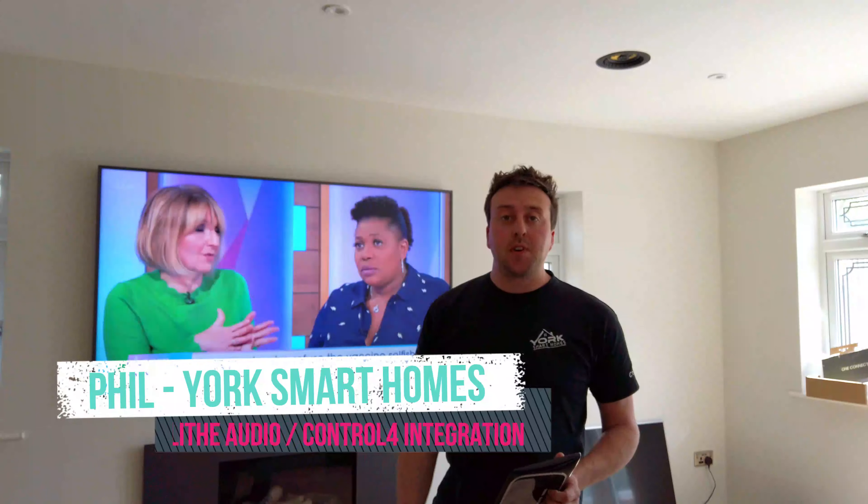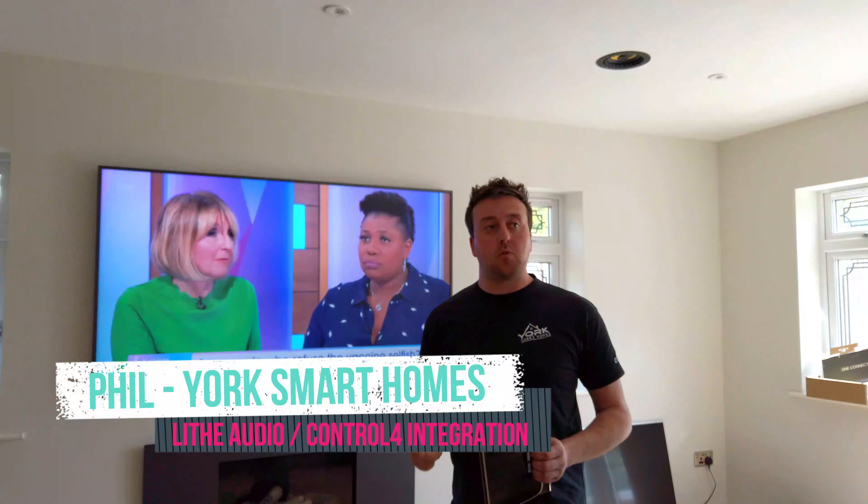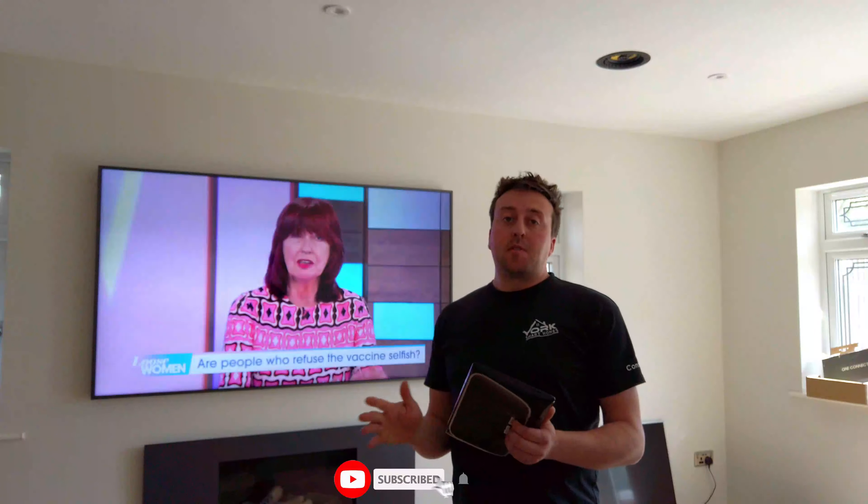I'm Phil from York Smart Homes and today we are finishing up a project which had Life Audio speakers already installed. The client moved into this property, already had Life Audio speakers around the house — they are Bluetooth. He had a look on the Life Audio website and found his local pro installer, which was us, and asked us to come around and have a little look for him.